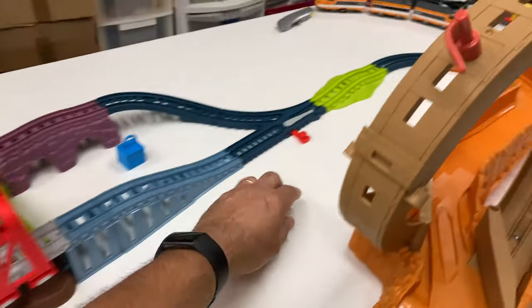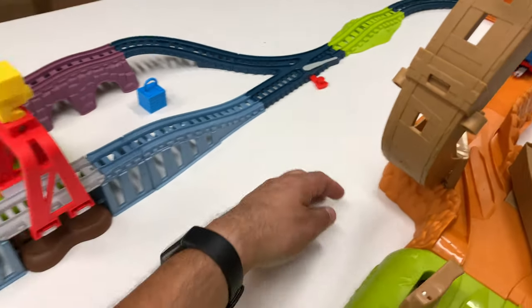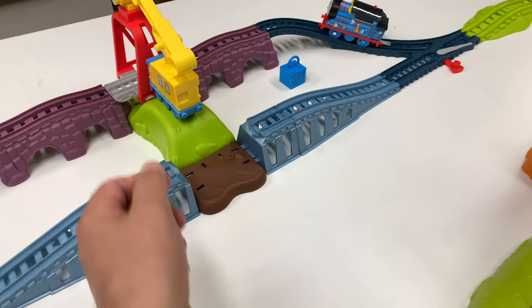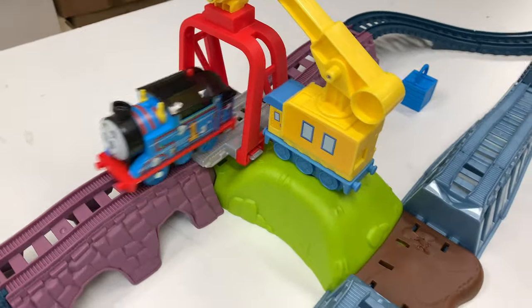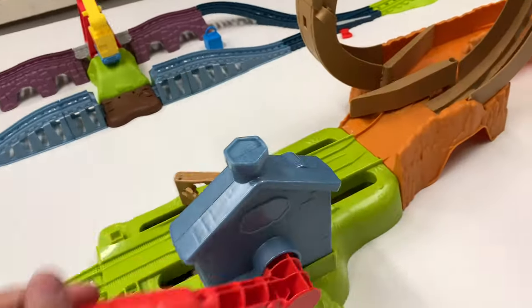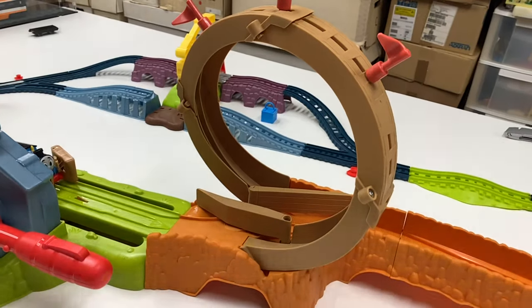It does give you this play feature with the bridge where Carly can help you out and change direction. We need to reload though. Here we go, here we go.